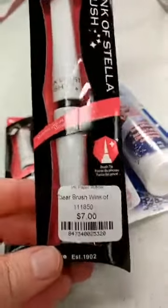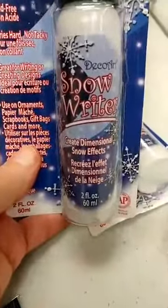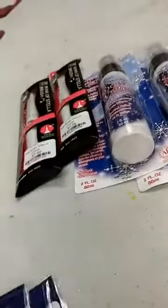Something really good to add a lot of sparkle and shine to your project is the Wink of Stella Glitter Brush Marker — this is the clear one, so you can add it over whatever you want to add a nice shimmer to it. We also got in some Snow Riders that let you actually add dimensional snow to your card or other project. We'll be using some of these things at our Flora and Fauna Holiday Extravaganza, which begins this coming Friday.